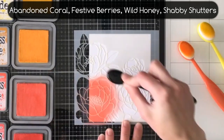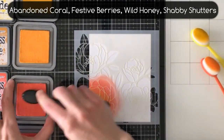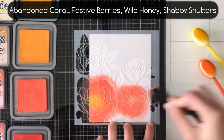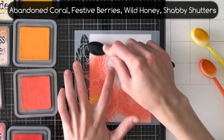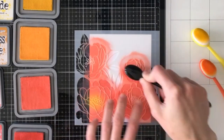I'm just using Abandoned Coral and Festive Berries for the flowers and then I'm using some Wild Honey for the centers of the flowers. I'm not being super careful and I'm not masking anything off because I wanted a really soft and loose sort of feel to this, and that means that the green of the leaves is going to kind of overlap with the flowers, but I actually like the way that it ended up looking.